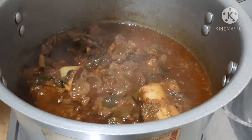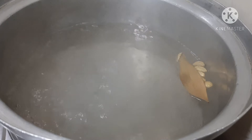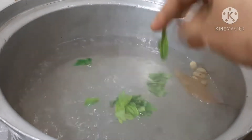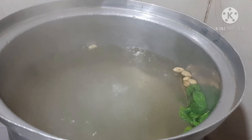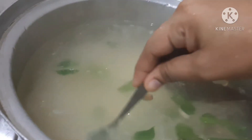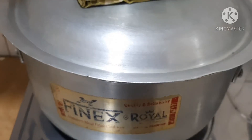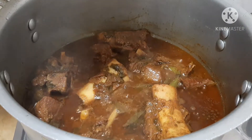Add all the rice together and add water. We are going to cook the rice and squeeze it in a bowl. Put it on high flame and cook the rice.